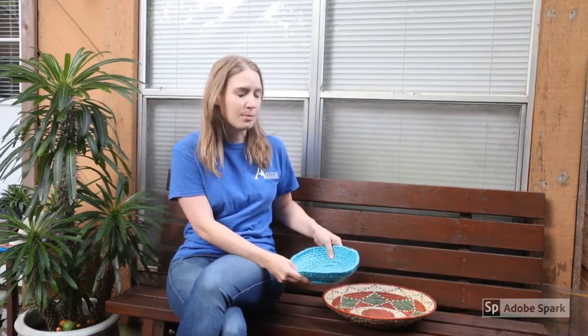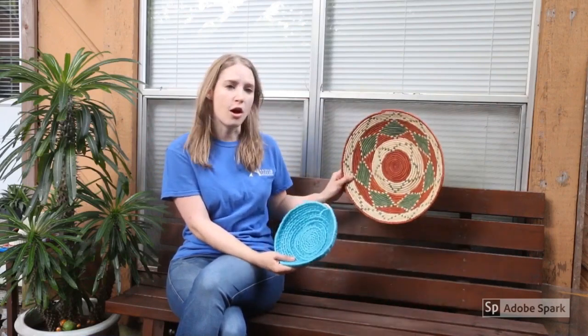Hi, I'm Andrea from the Doherty Arts Center and today I'm going to show you how to make coil baskets from plastic bags. The coil basket technique has been around a long time and used by many different cultures. You've probably seen examples like this made out of yarn or straw. We're going to put a new twist on this method today with materials that you might already have at home.